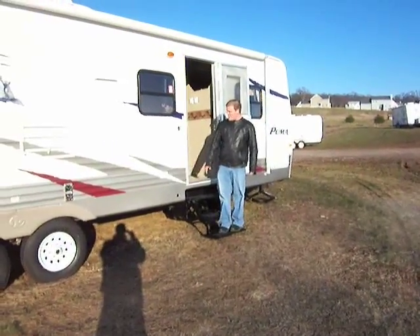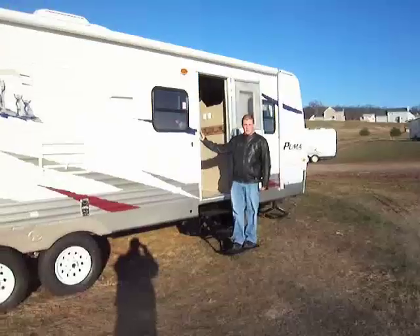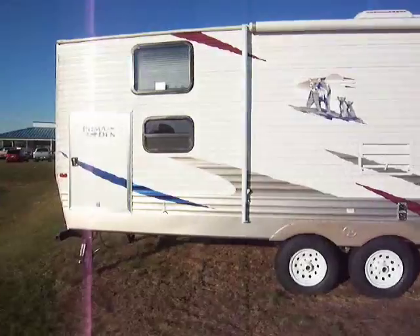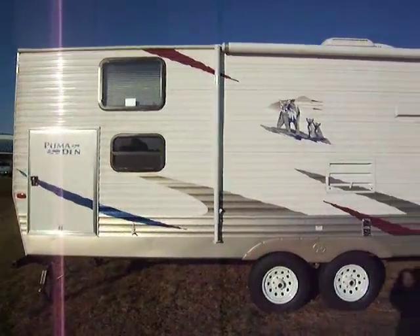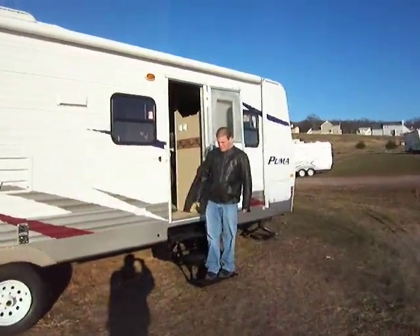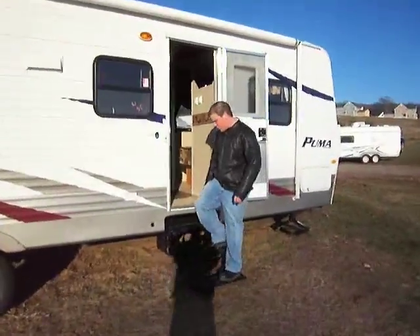Hey everybody, Chris here at Lee's Auto Ranch. Camping season's coming up. Most of the time when you're family camping, you've got kids. The bunkhouse slide is the perfect unit for you by Puma. It's one of the most popular models that we sell. Why don't you come inside and I'm going to show you what it's all about.